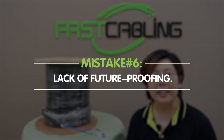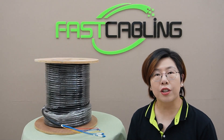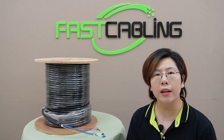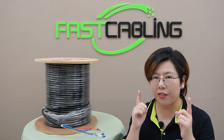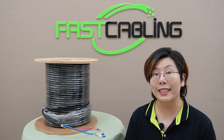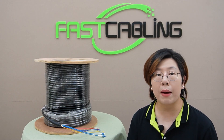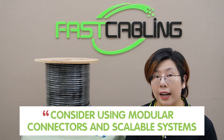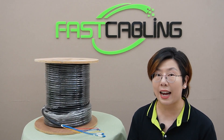And lastly, mistake number six: lack of future proofing. Installing cables that only meet your current needs without considering future expansion can be short-sighted. Think ahead — opt for higher rated cable like 10G fiber and higher power copper to accommodate future upgrades. Consider using modular connectors and scalable systems for flexibility down the line.